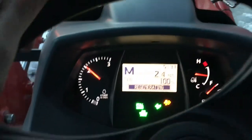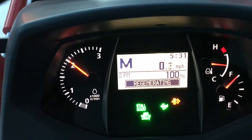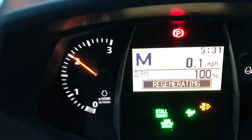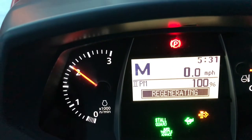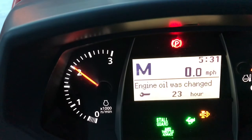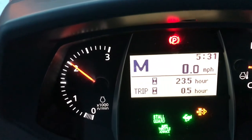Everything looks fine and it continues the blinking regeneration. I don't have to park — I'm going to park right now because I need to get my mail. I'll show you what else the dash is showing here.